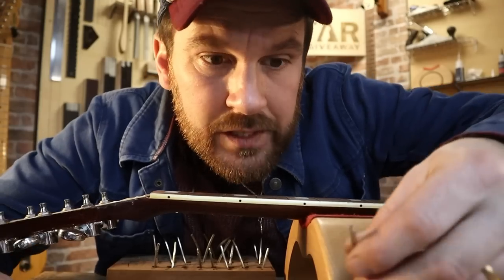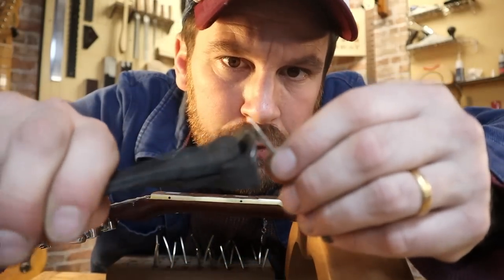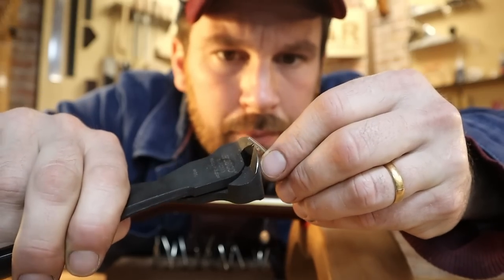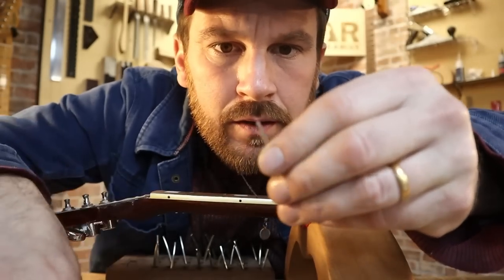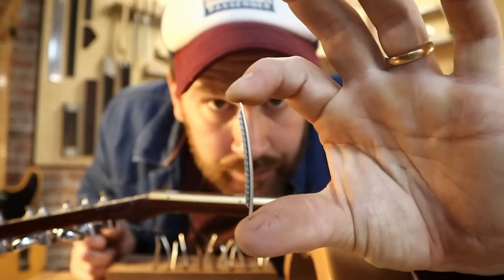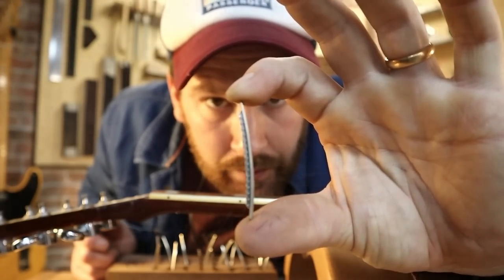One more thing I like to do after I've done the tangs is put a little angle and knit these corners off. That way, if there's any build-up in the corners, those edges will not hit them.